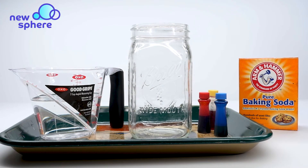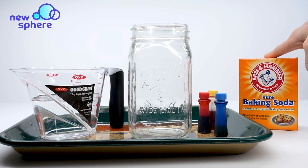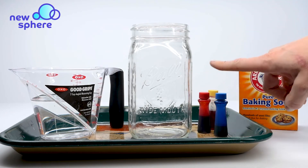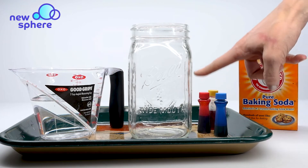For my materials I have baking soda — you're probably going to need about a fourth of a cup. I have some food coloring, the three primary colors: yellow, red, and blue.